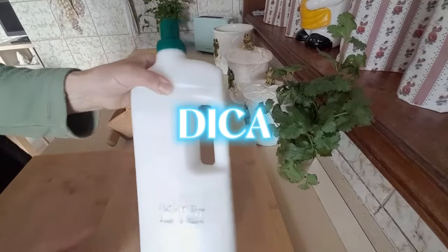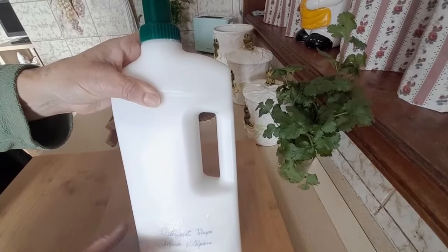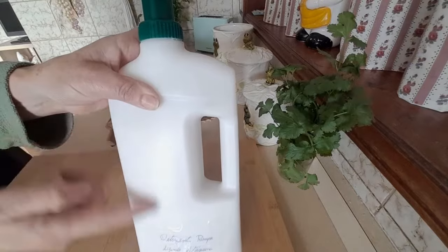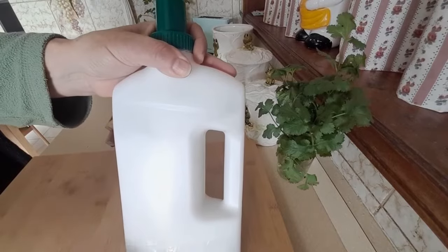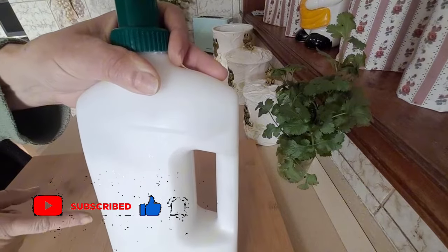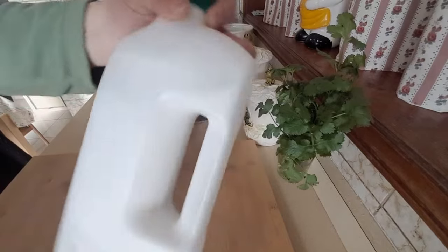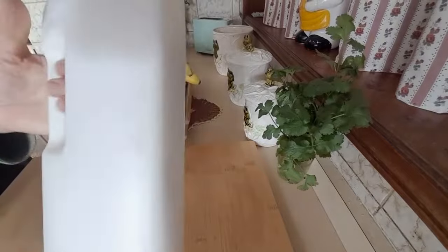Relativamente ao detergente que fiz, quero deixar aqui uma dica. Ontem eu fiz para gravar o vídeo, e acontece que, como estava frio, ele separa — a água fica numa parte e o resto dos ingredientes fica da parte de cima. A dica que eu deixo, porque foi o que eu fiz e resolvo: utilizem uma varinha mágica. Peguem em tudo, diluam, metam novamente numa liquidificadora ou numa varinha mágica, passem um bocadinho e voltem a pôr dentro da garrafa. A partir daí, acabou — não vai mais separar. Depois, é só agitar porque já está unido, e usar.